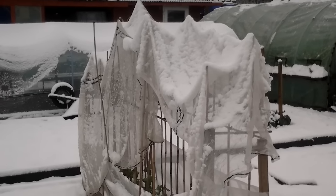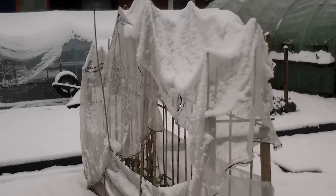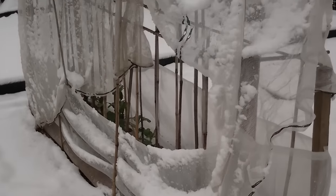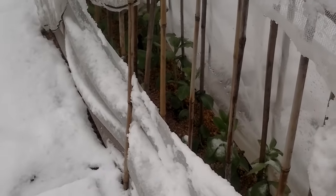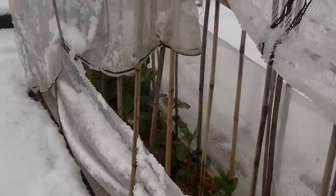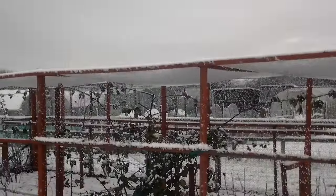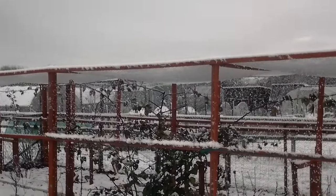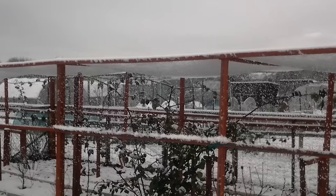Welcome to my allotment, plot three in North Warwickshire. I'm certainly glad I covered the broad beans up. We've had about one inch of snow, 25mm. The broad beans don't look too bad at all. The fruit cage has quite large holes so some of the snow's got through, but some people's fruit cages are bowing very badly.